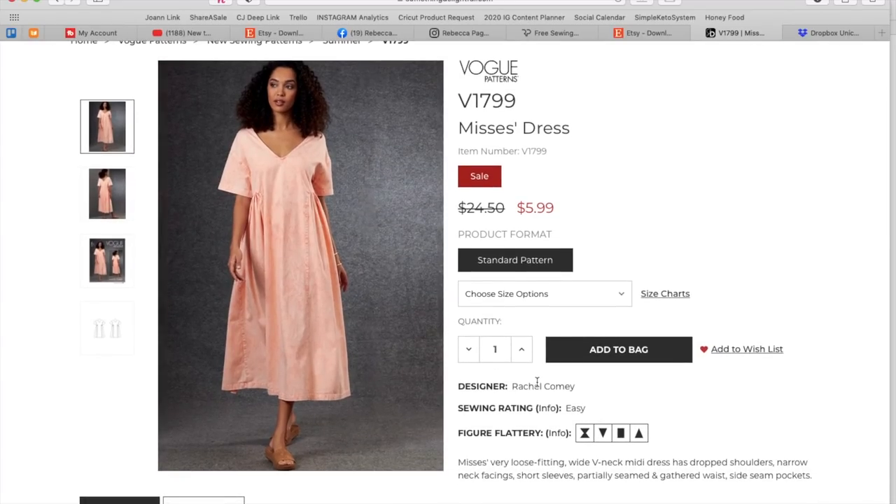There always has to be one where I am just like — null. This is a Rachel Comey. Rachel Comey makes really kind of modern designs — usually pretty baggy, very few seams, minimalist, cool, something like that. This fits in with that very well. It's a very loose fitting wide V-neck midi dress with dropped shoulders, narrow neck facings, short sleeves, partially seamed and gathered waist, and side seam pockets.